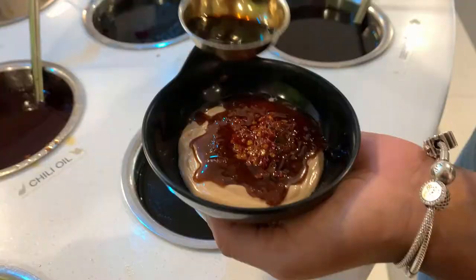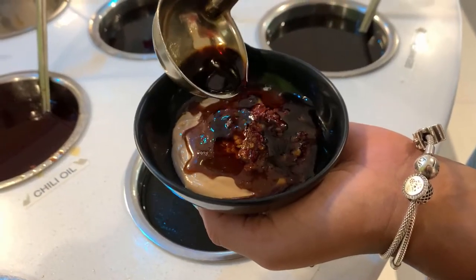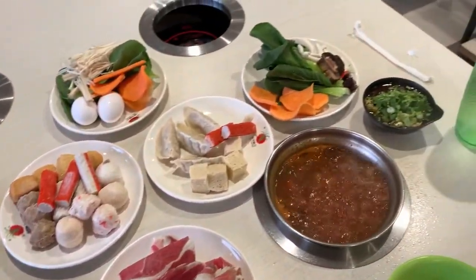If you like it saltier, put less sesame butter and more soy sauce. If you want it spicier, add more chili oil; if you don't want spice, take out the chili oil. You can really just experiment with it.